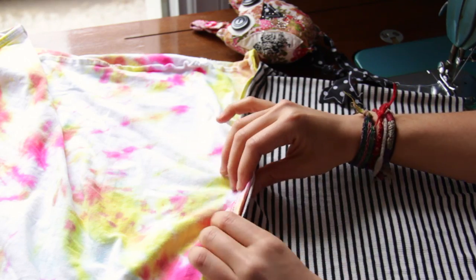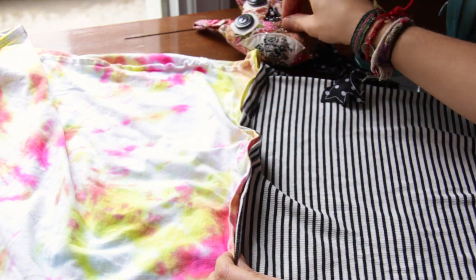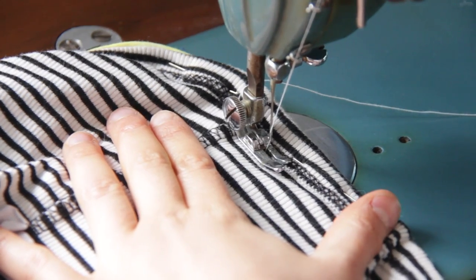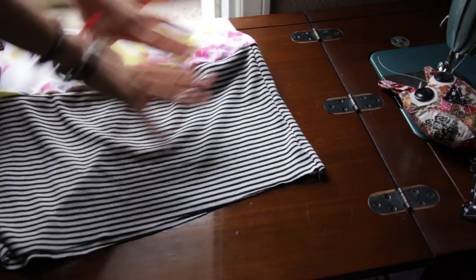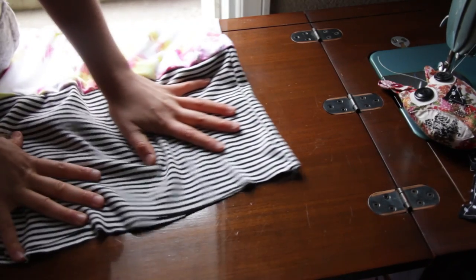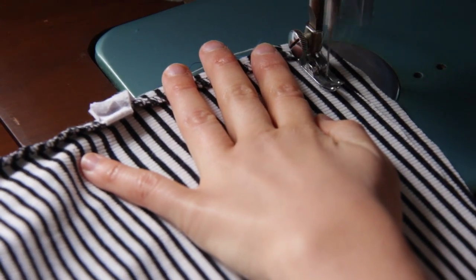I flip both pieces inside out and I'm just taking both ends and pinning them together. Now that we've sewed them together, we are going to sew the ends together — but make sure it's inside out. And voila!